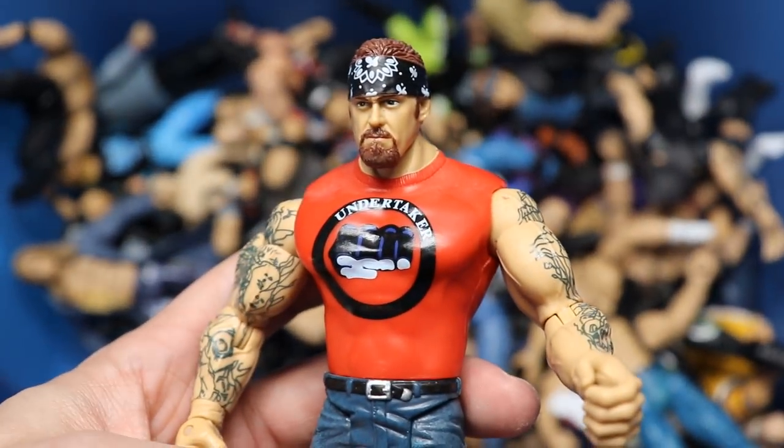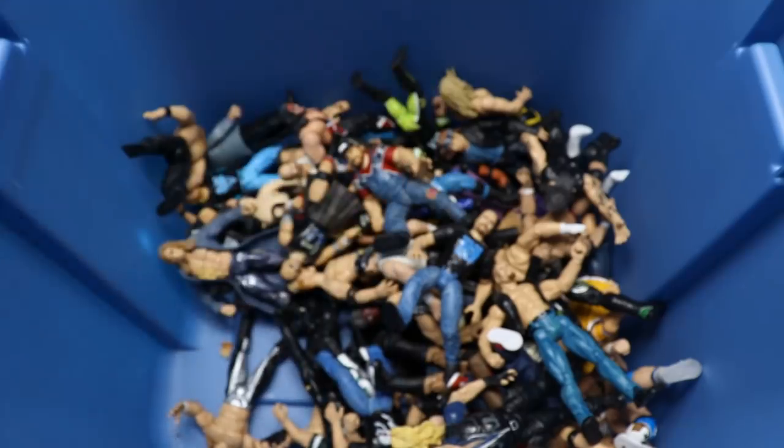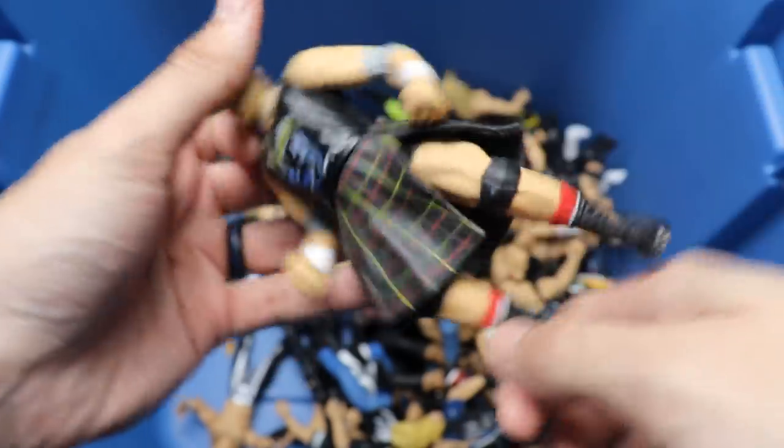We have a beautiful American Badass Undertaker - pretty good head sculpt, tattoos are accurate. People use this on Mattel customs to this day. We also have the other half of the Headbangers - he even got his piercings in his nose, the kilt, all the good stuff.